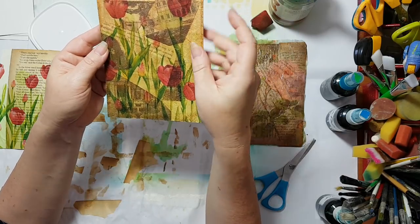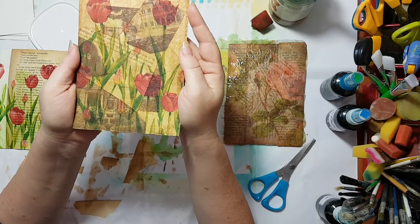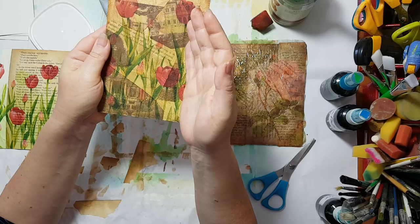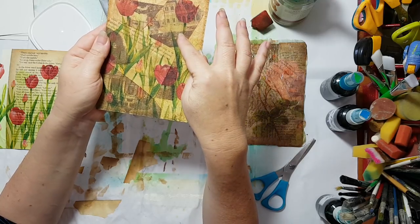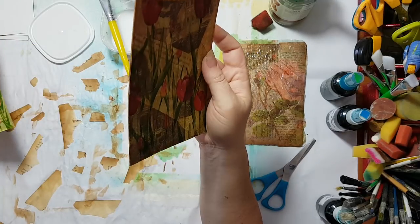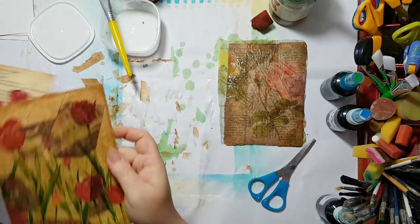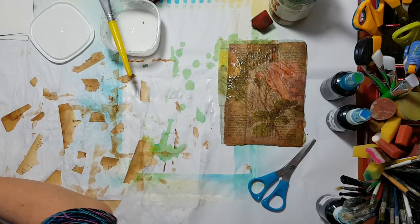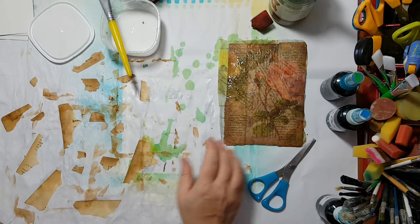I'm thinking this really needs a varnish to finish it. You can make bookmarks from it, tags, or use it as a base for other projects — glue butterflies, add ribbons, whatever you want. Use your imagination and creativity.